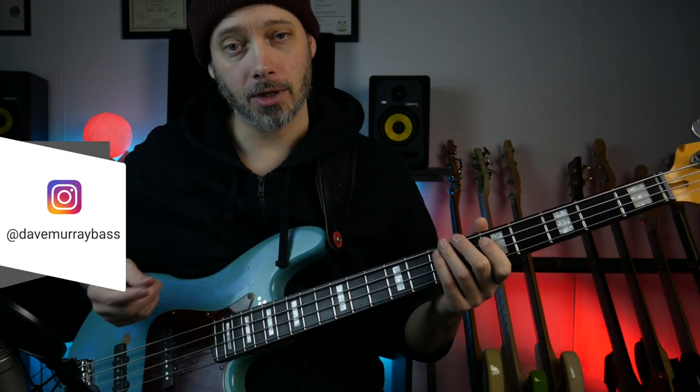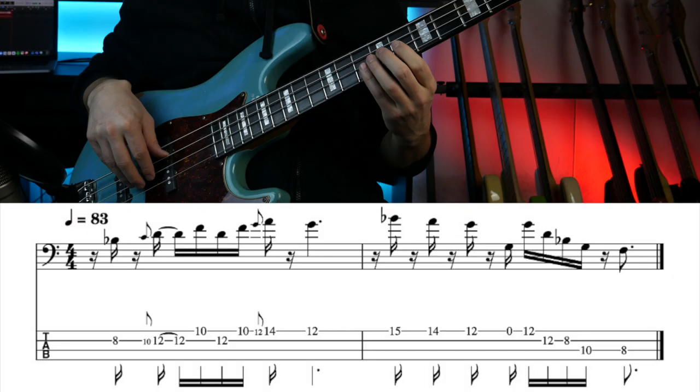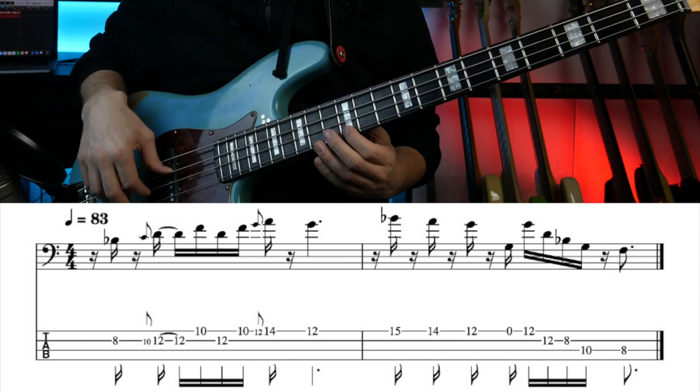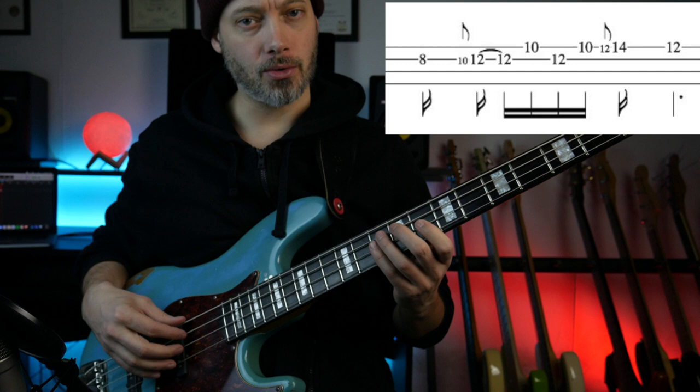I've just been checking out the new Red Hot Chili Peppers song, Poster Child, and there's a really cool bass intro, so I thought I'd quickly throw together a video on how to play that. I'm going to break this down into three phrases.